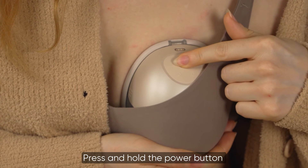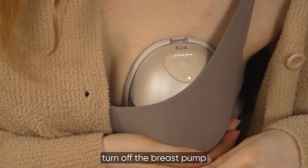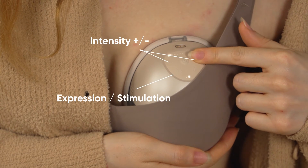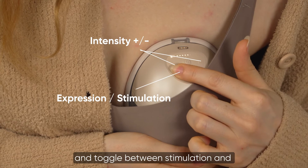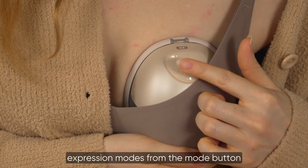Press and hold the power button for two seconds to turn on or turn off the breast pump. You can adjust intensity with the plus and minus buttons and toggle between stimulation and expression modes from the mode button.